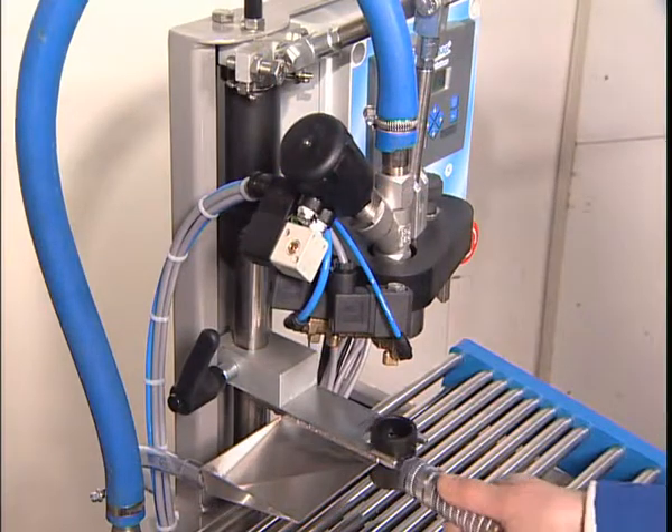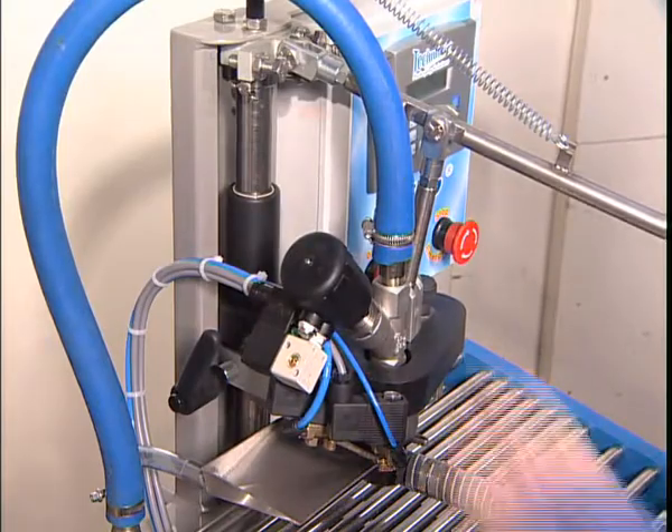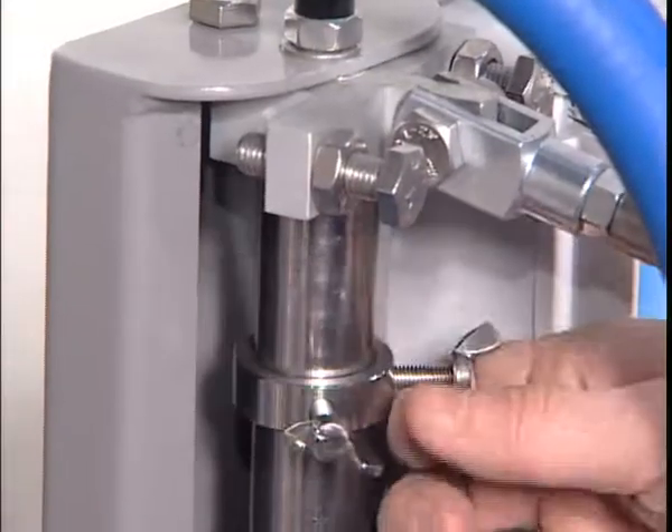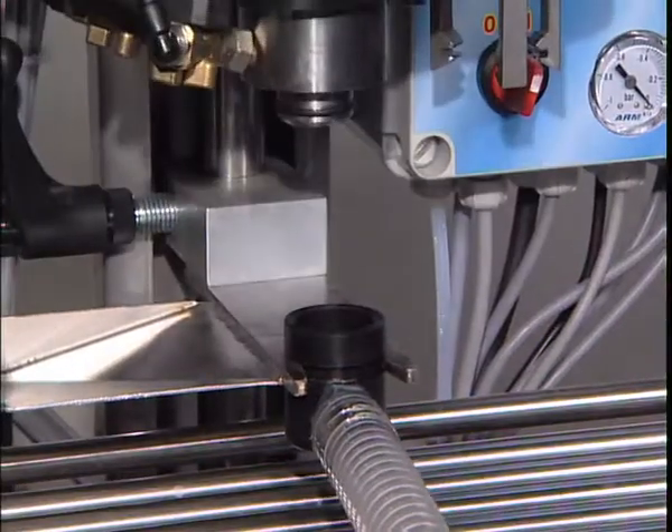BibUp comes complete with an insertion tip and tubing for chemical, hot water or steam cleaning depending on the selected option. BibUp adapts to your needs and is available in several versions.